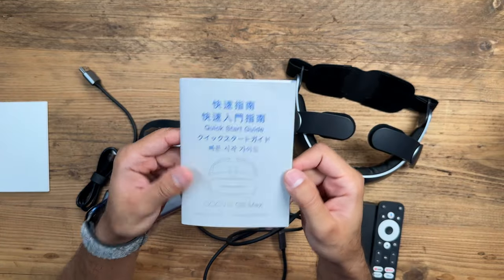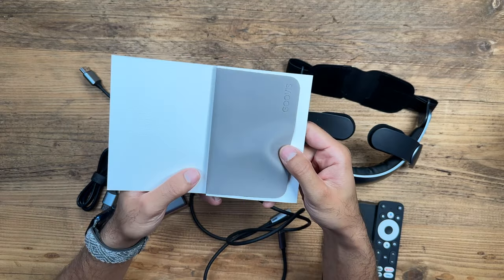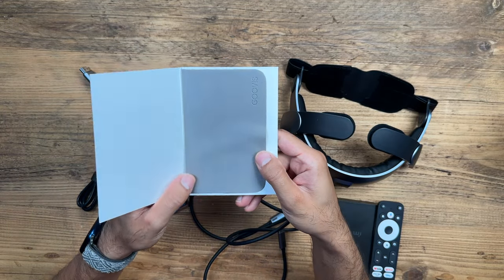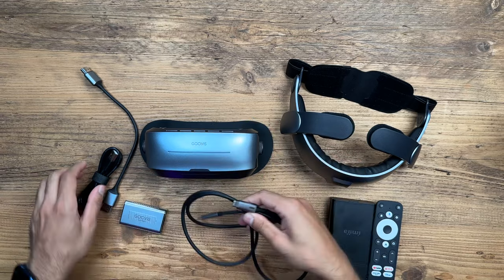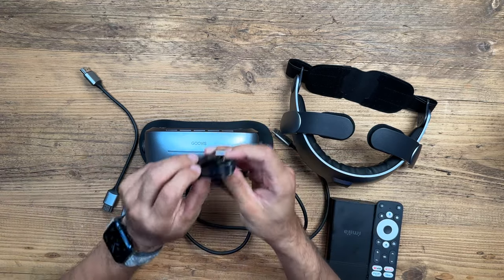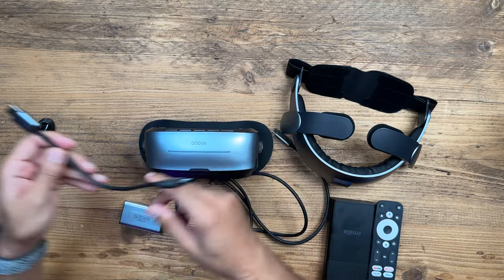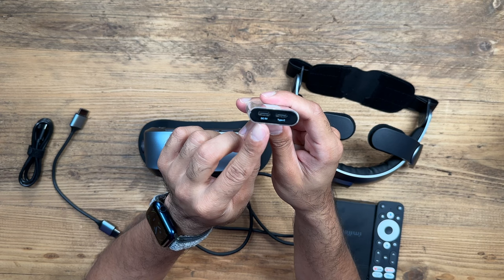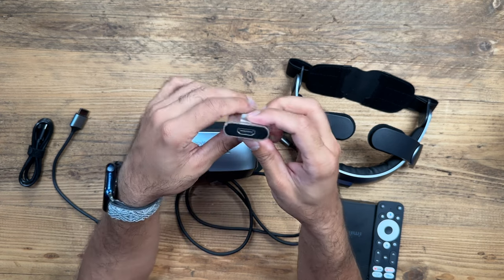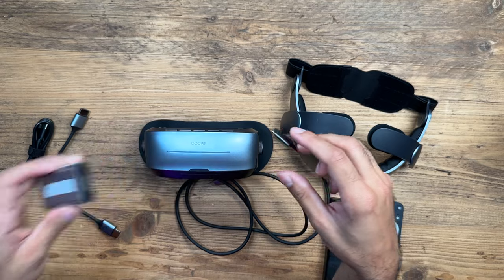There's a quick start guide to get you up and running fairly quickly, and then a lens cleaning cloth — make sure you clean this regularly after especially long periods of use. You have a USB-C to USB-C cable, a USB-C to USB-A cable, HDMI to HDMI — a very short cable. This is a Guvis video adapter with a Type-C port, a DC 5-volt input port, and HDMI on the other side to connect to the default media player.